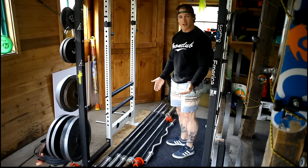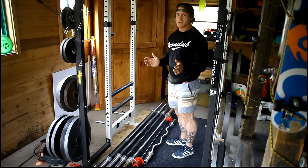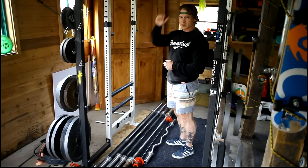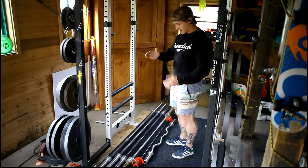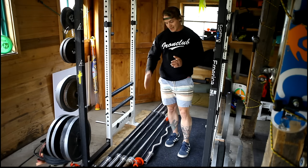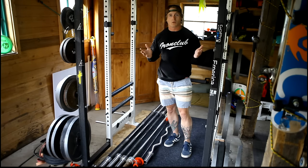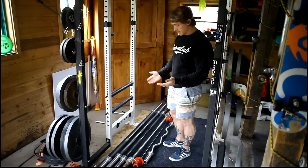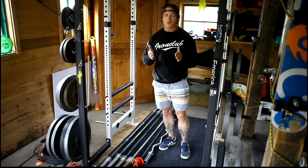Let's talk barbells. First up: an EZ curl bar — you can find one super cheap on Craigslist or online, maybe $25 with collars and some weight. For that money it opens up all kinds of variety: curls, triceps options, and it's easier on your wrists and elbows. Just look online and find one used. It should be in your home gym. I also have a standard barbell with non-Olympic ends that came to me free — I might turn it into a crude dumbbell.